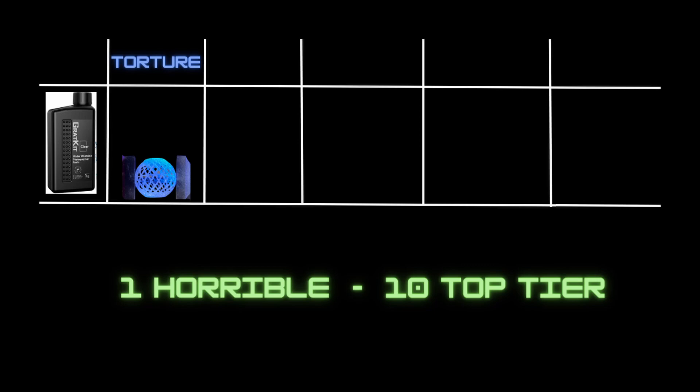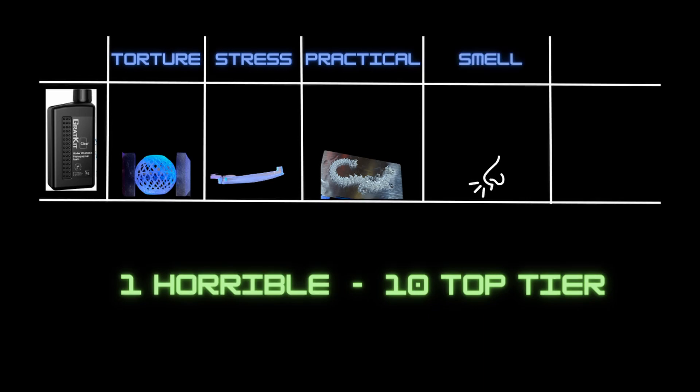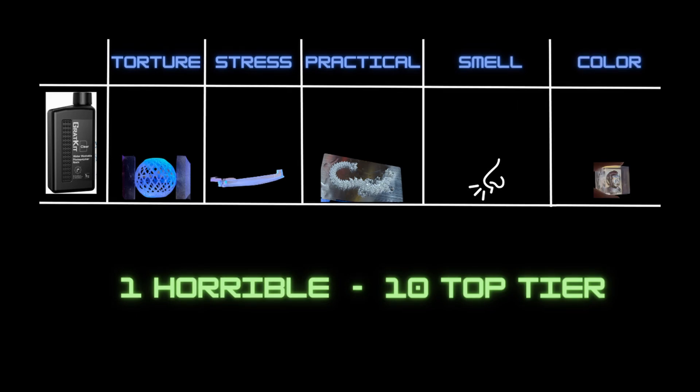First off we have our torture ball test, which uses a ball with a lattice structure printed directly on the build plate. We have a stress test utilizing the ball as well as a bar of resin to see how much the resin bar can hold without deforming. We have a practical test to see how it handles printing minis, statues, and things with posable parts. We have the odor test — 10 being almost no smell at all — and lastly, color fastness after long UV exposure.